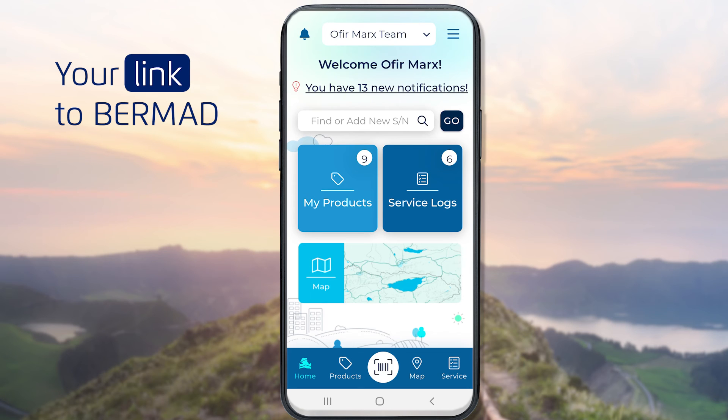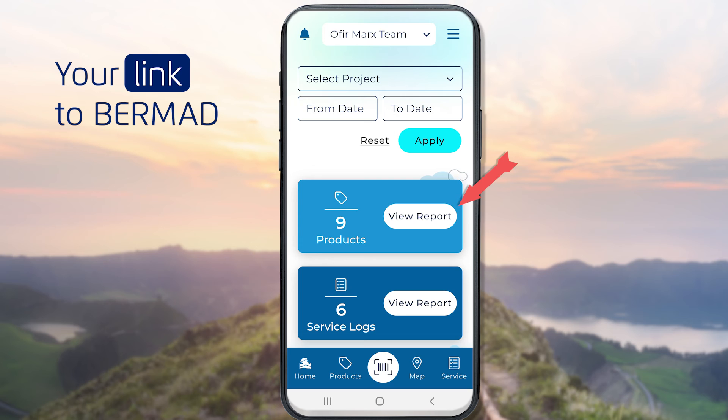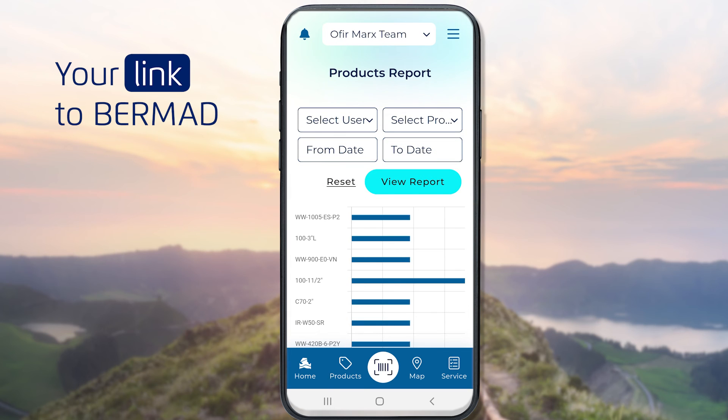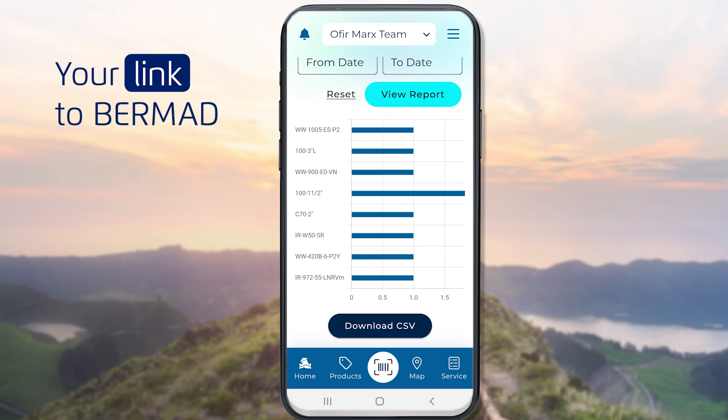To quickly view all products and service logs assigned to a team, click the main menu, then click the Reports option. Click on the View Report buttons to view all products or service logs for this team that are shared or assigned to you.